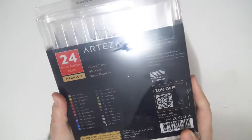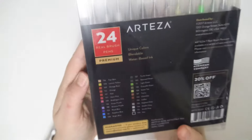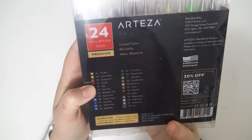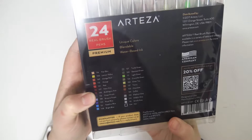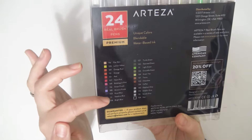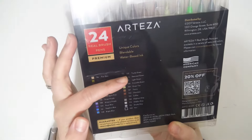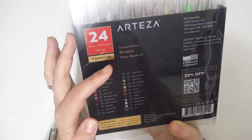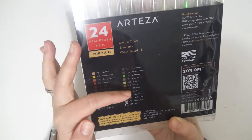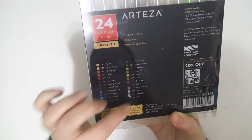There are 24 colors in here and they are all listed on the back. There is fair skin, lemon yellow, orange rust, orange red, neon pink, bubblegum pink, grape purple, wisteria purple, royal blue, sapphire blue, bright blue — lots of blues — turtle green, seaweed green, light green, crocodile green, green tea, tawny, chocolate, coffee, elephant gray, dolphin gray, smoke gray, and noir, which is black.